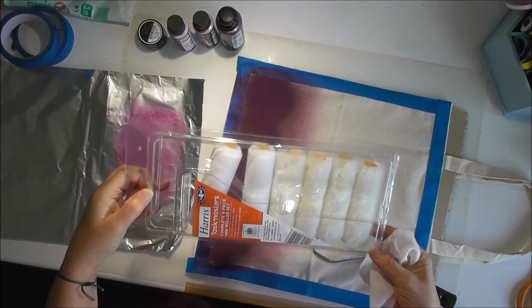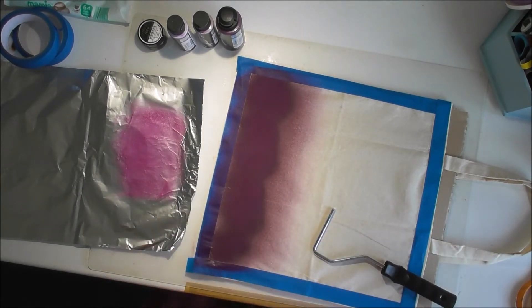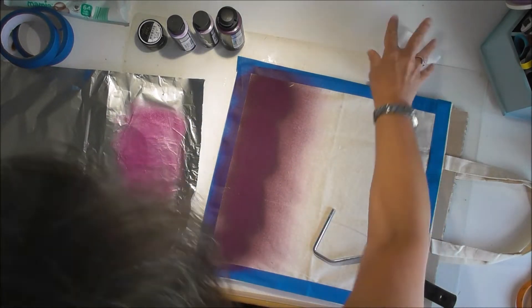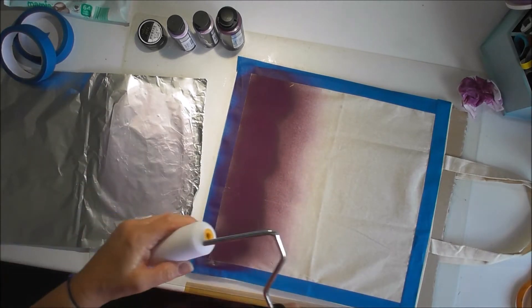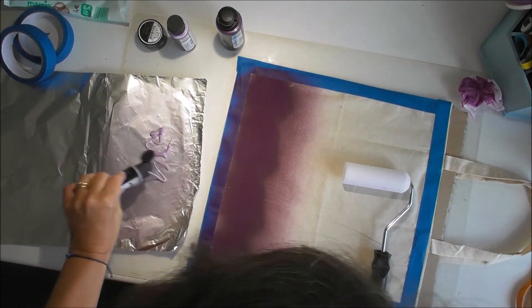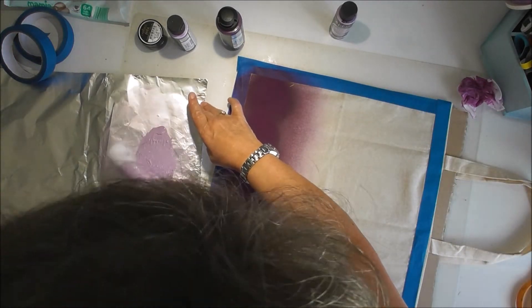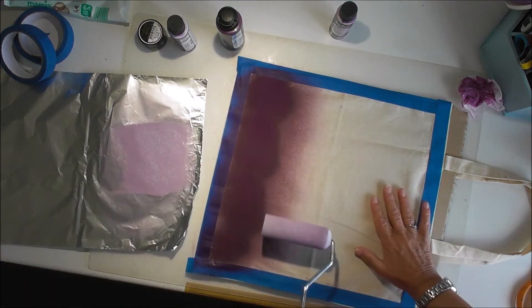I bought a pack and I've got four of the soft fluffy rollers which will come in handy — four of one kind and four of another — so I've got one for each colour. I'm going to wipe that off, put another one on, and then we'll go with iris.